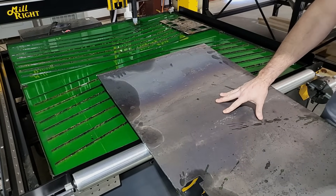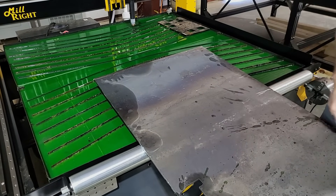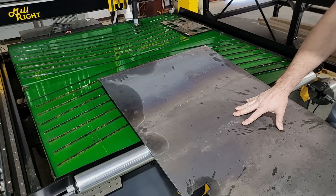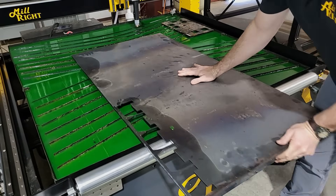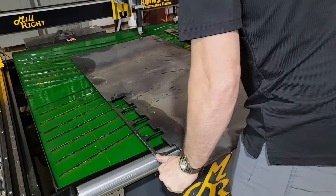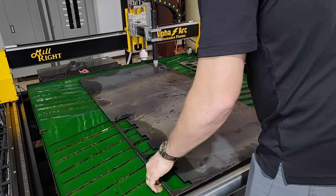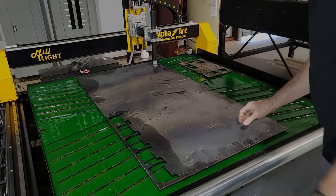Loading a heavier sheet — like this piece of quarter-inch steel — is a lot easier with this roller. The roller comes standard with every machine. I'm going to slide it in the last few inches and it's done most of the work for me.